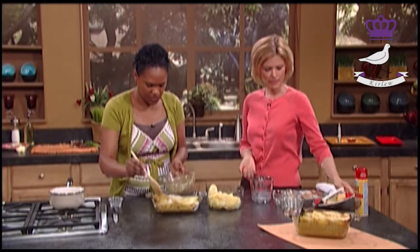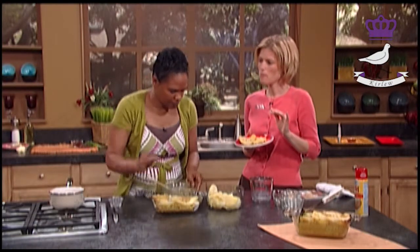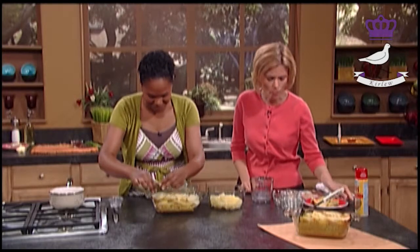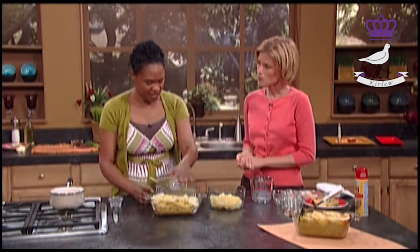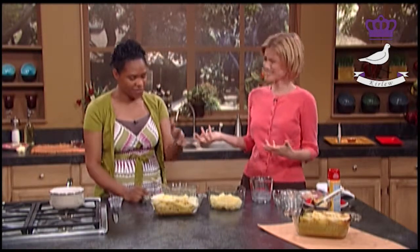So you just keep going all the way to the top. You put your final layer of potatoes on top. Then you spray it again on top - uncovered - and stick it in the oven. The reason you spray it is because it's less fat, which makes it more healthy. You can serve that with some vegetables on the side and that's the meal. That is really good - I can taste the curry, the cumin, the ginger. Oh, I could have that whole pan!